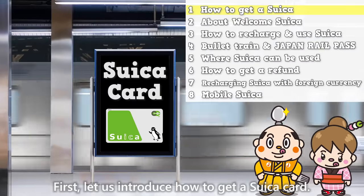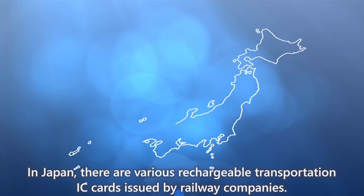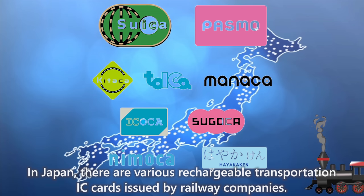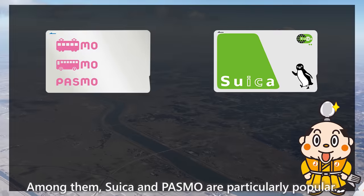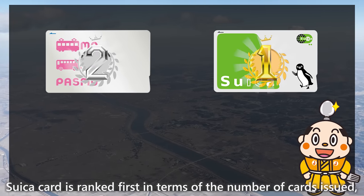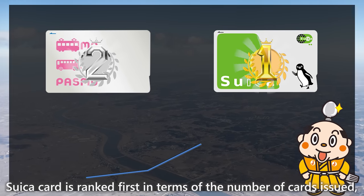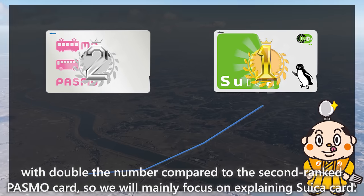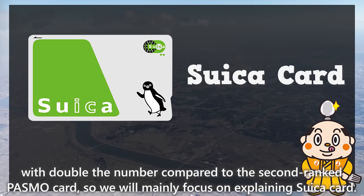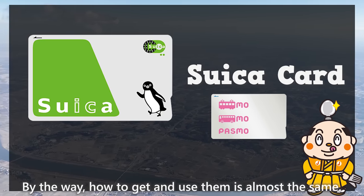First, let us introduce how to get a Suika Card. In Japan, there are various rechargeable transportation IC cards issued by railway companies. Among them, Suika and PASMO are particularly popular. Suika Card is ranked first in terms of the number of cards issued, with double the number compared to the second-ranked PASMO card, so we mainly focus on explaining Suika Card. By the way, how to get and use them is almost the same.